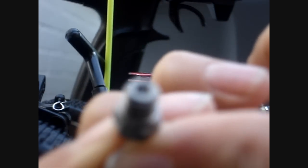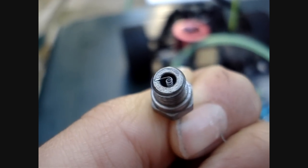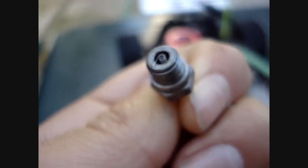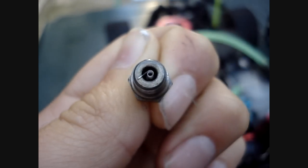Here is our Glow Plug — this is the engine Glow Plug. When the Glow Plug is working correctly you should be able to see the coil inside the Glow Plug glowing red.